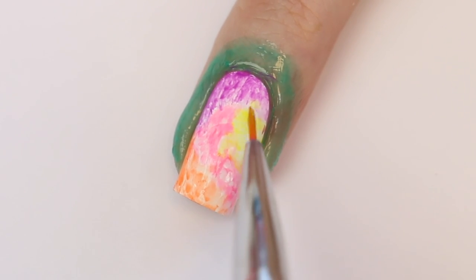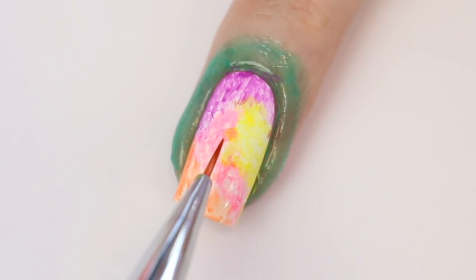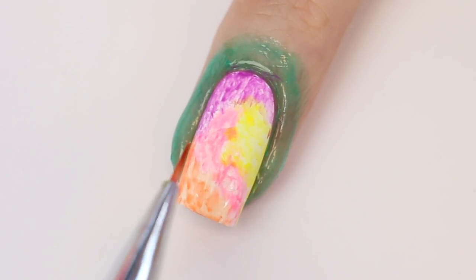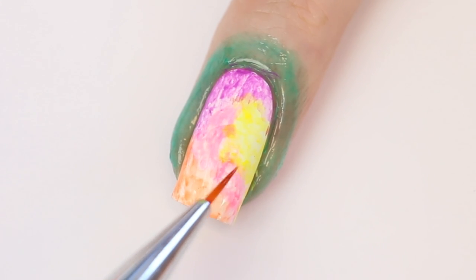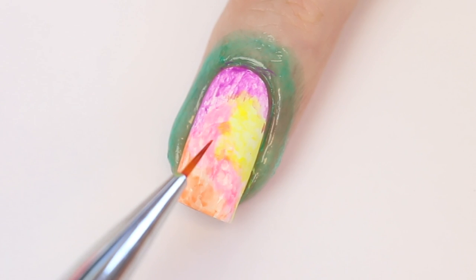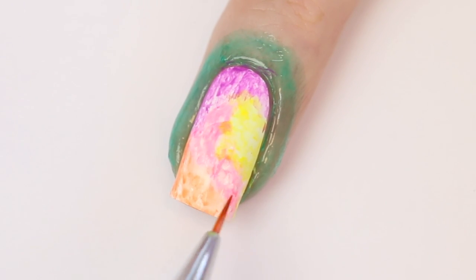I'm going to blend the colors together with my brush dipped in acetone. You can use acetone on your nail because we protected the base layer with a layer of topcoat. Of course don't apply too much on one spot and use a gentle touch. I'm also making the lines that are a bit too harsh a little bit softer.